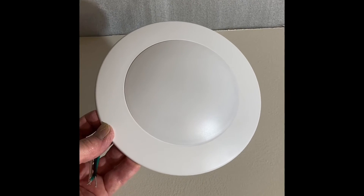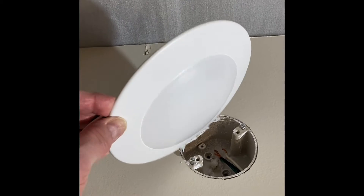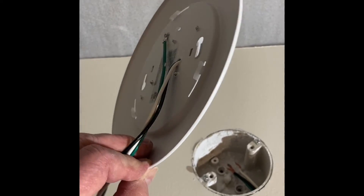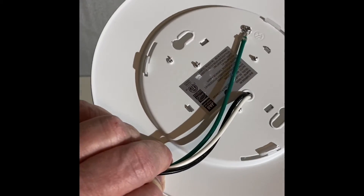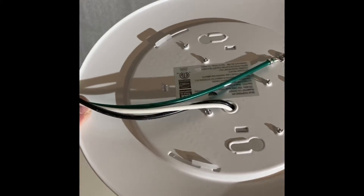As you can see, the disc light is very flat, very thin. There's not a whole lot to it, but it's simple and effective. Here on the back you can see the two keyhole slots that'll attach it to the junction box, and your typical three wires: hot, neutral, and ground.